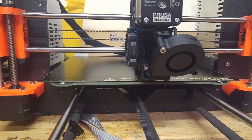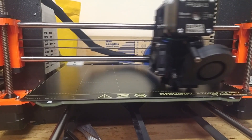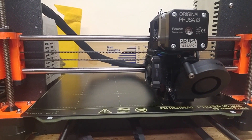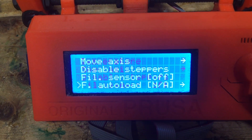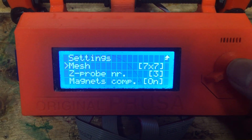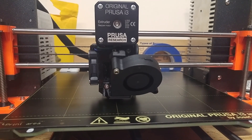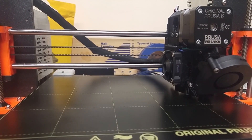So after you download the firmware, it will be 3x3 still by default, but you can go into settings and change it to 7x7 if you want. The 7x7 does take more time to calibrate, but if you want your prints to be more accurate or your bed to be even more accurate, that's the way to go.